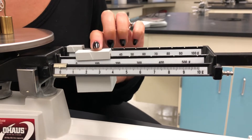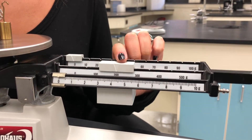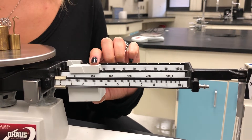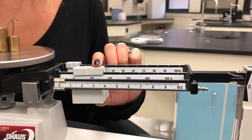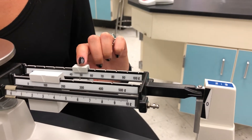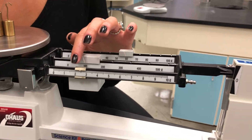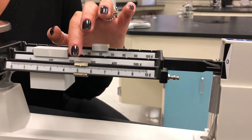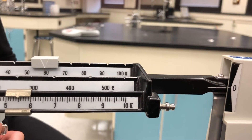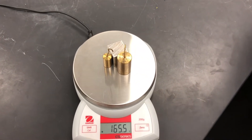Start with the largest counter mass, one notch at a time. When it dips below zero, you've gone too far. Move back one notch and then move to the middle mass. Repeat the steps again until you're moving the smallest mass to balance the scale. And done. This object has a mass of 165.5 grams.